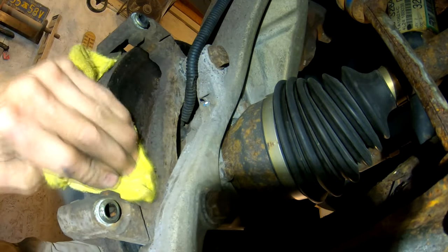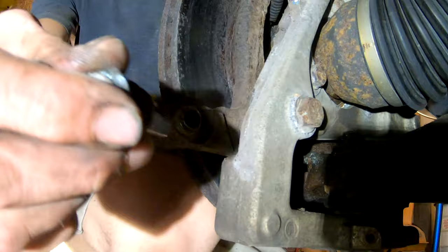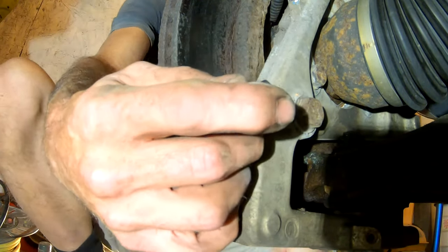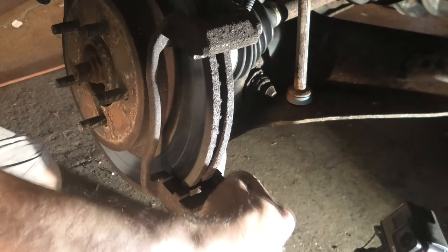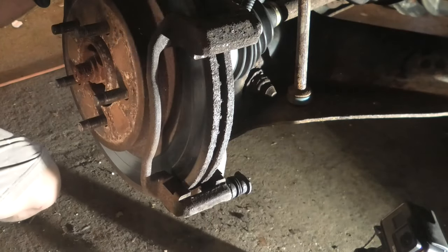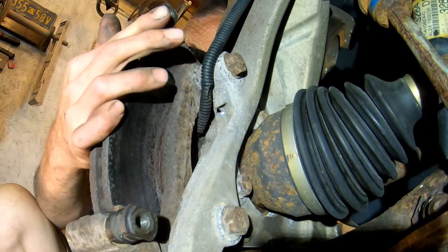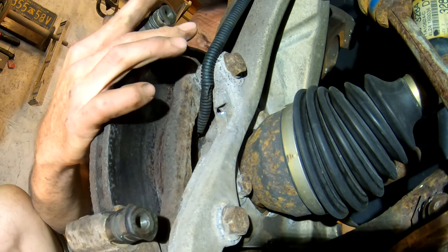Now it's time to put our pins back in. I'm sliding the bottom one in first — this is pretty much cut and dry. That's in. You can see how nice it springs back and forth, just like the other side. There's the top one back in — same deal, just try it out and make sure it works easy.